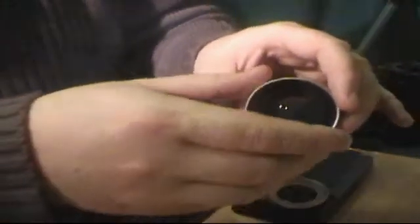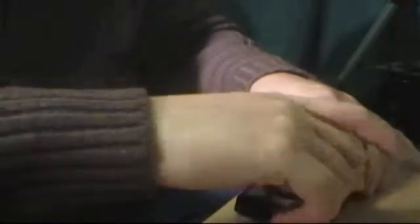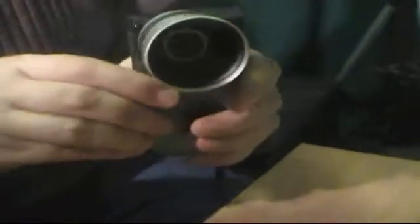Okay everybody, as you can see, we've got this glued on and it's on there tight. So we're going to take the lens, which is right here, and all we literally do is take that, screw it on, and voila — we now have a wide angle lens for our camera.